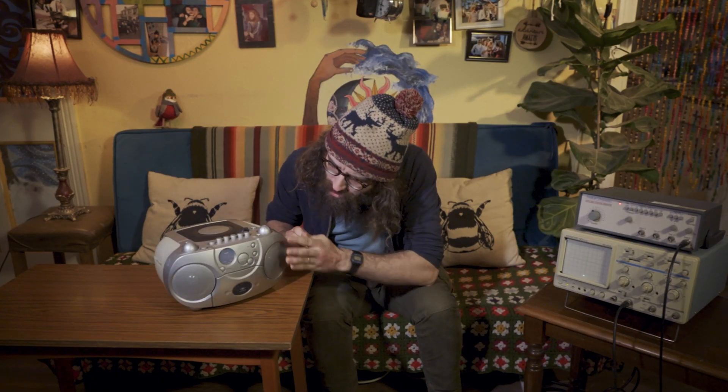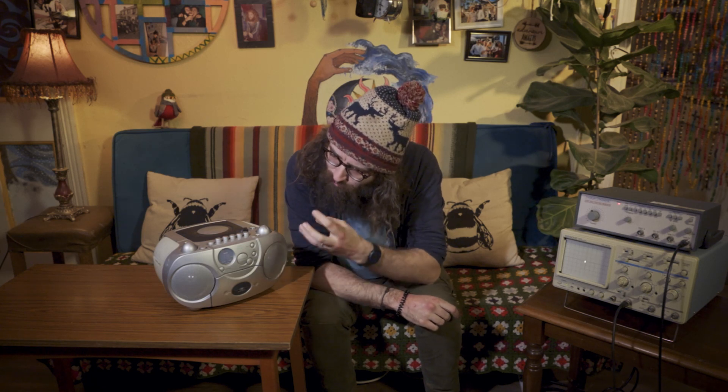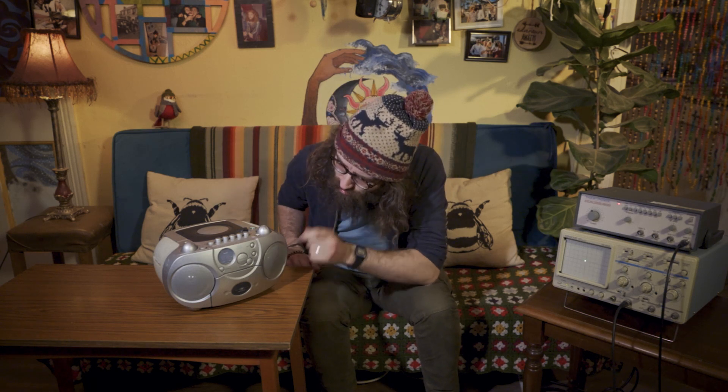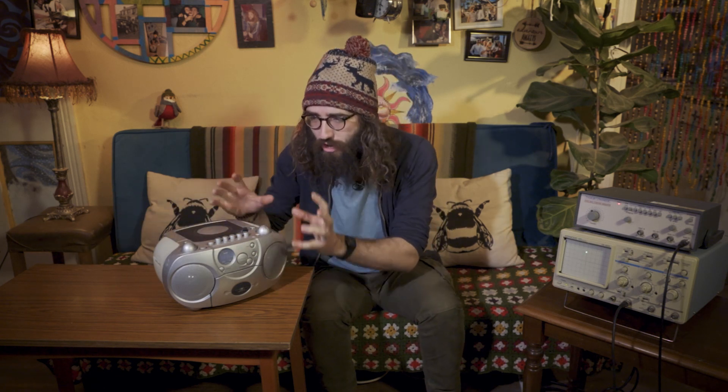We can actually see the physical vibrations and they correspond exactly to the vibrations that would have been in the recording studio when this was recorded. So the speaker vibrates in exactly the same way as whatever it's playing. If it's playing my voice, it vibrates the exact same way as my throat vibrates. If it's playing a guitar and drums, it vibrates exactly the same way as the guitar and drums vibrate. So it can reproduce the exact same vibrations, which means the exact same sounds. But how is it able to do that? Just like all good physicists, we need to break this apart into its smallest parts and take a look at them to see how they work.